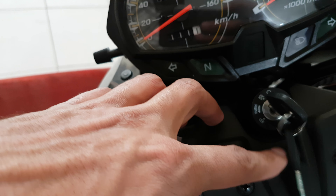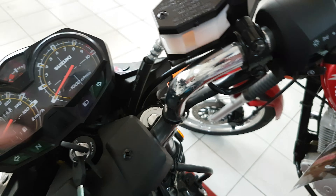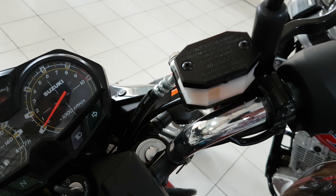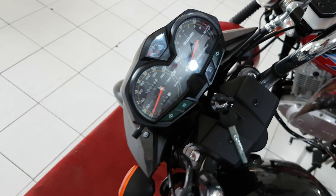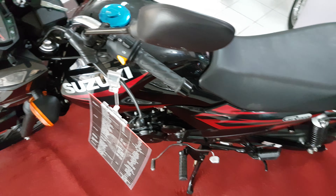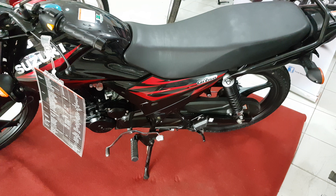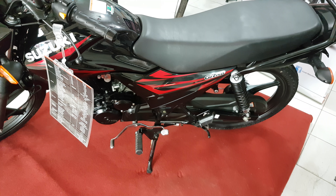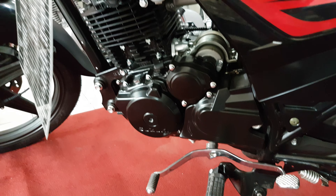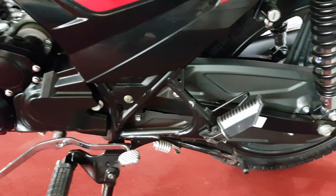From here you can also lock the bike, and it has other controls from here as well. Here is the engine — it's fully black and has a very premium look.